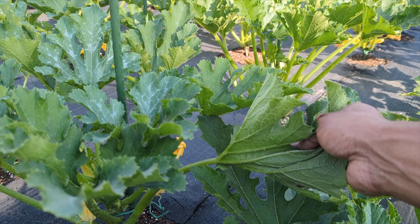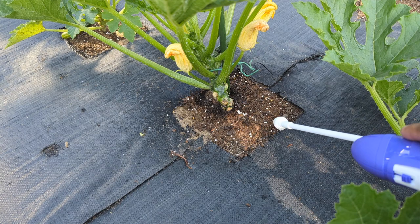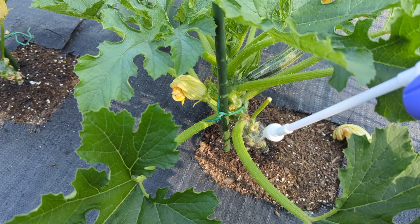You also have to check underneath the leaf. Sometimes the eggs are underneath — especially squash bugs, they'll be underneath. If you see any eggs, or even if you don't want to take a chance, just spray underneath your leaf a little bit. Sometimes they'll even drop their eggs on the floor, so spray that area a little bit too.